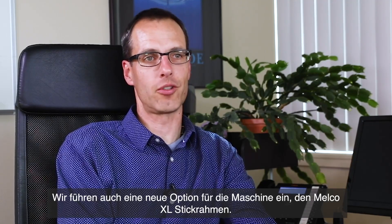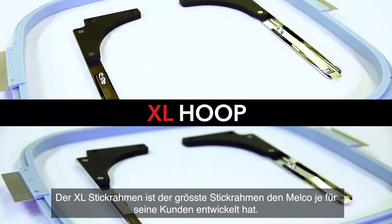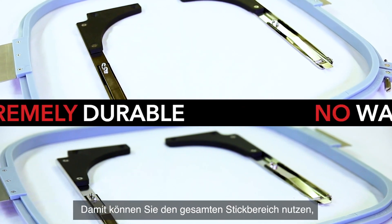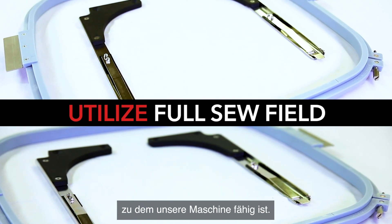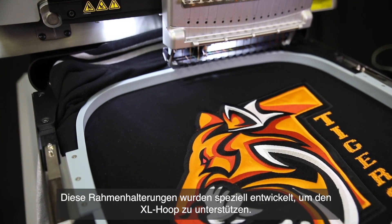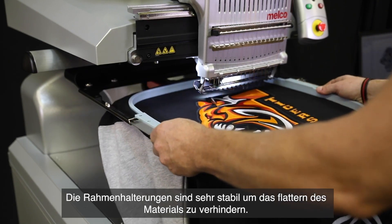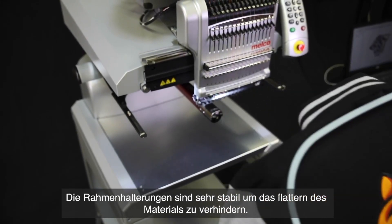We are also releasing a new option for the machine called the Melko XL hoop, which is the largest hoop that Melko has ever designed for our customers. This actually allows for the full sew field that our machine is capable of embroidering on. The kit comes with two new hoop arms specifically designed to support the XL hoop on our machines, and they're highly stiff to prevent flagging of the material when the machine is running.